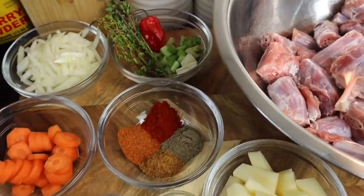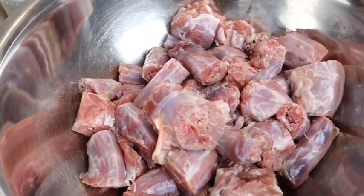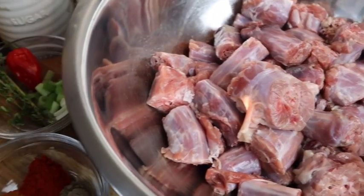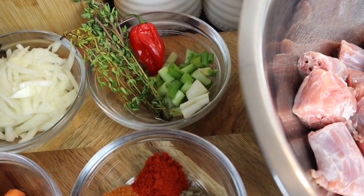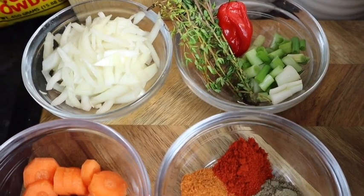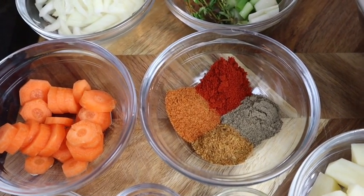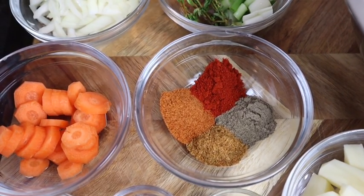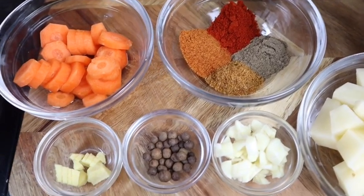Hi guys, welcome back to my channel! Today I'm gonna make some curry turkey neck. In my bowl right here I've got at least just over 3 pounds of turkey neck. Here are all of my ingredients: two stalks of scallion that I cut, one tablespoon of fresh thyme, scotch bonnet pepper, half an onion, one small carrot. For seasoning I have one teaspoon of all-purpose seasoning, one teaspoon of jerk seasoning, one teaspoon of black pepper, and one teaspoon of smoked paprika.